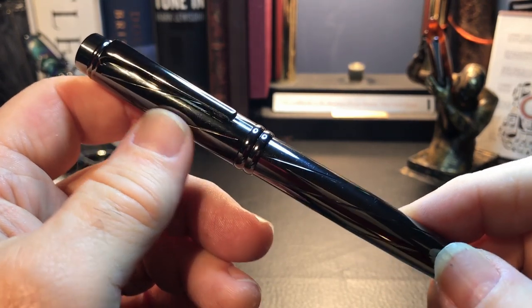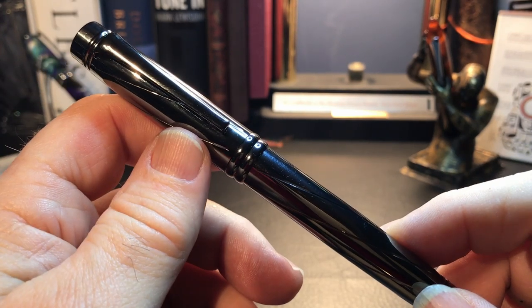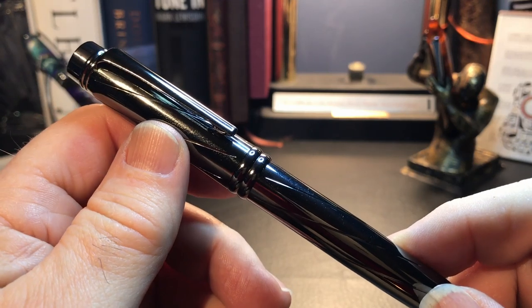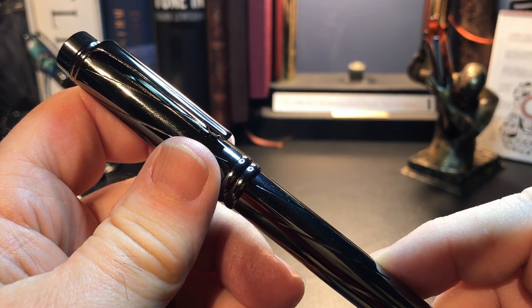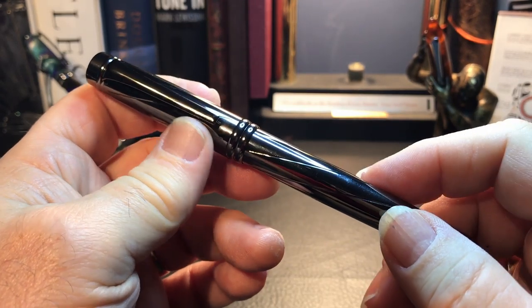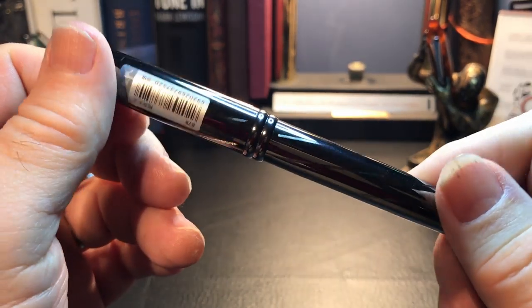And we're going to look at this pen today — the Yiren 878. I'm going to look at the parts and features of the pen, tell you what I like and don't like, show some measurements and size comparisons, and then do a writing sample. This is a fairly heavy metal pen in a gunmetal finish that I think looks like polished pewter.